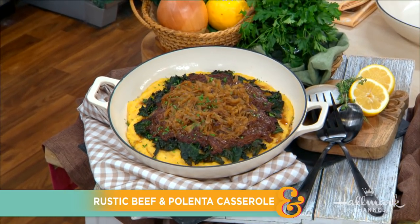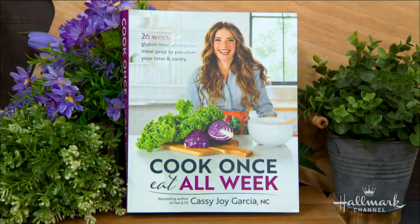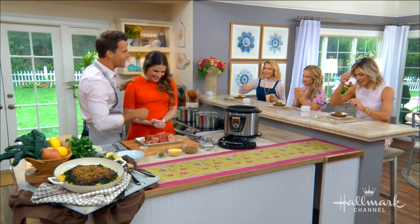Welcome back everybody. When your days are filled with getting kids to school, laundry, soccer practice, and about a million other errands, you don't always have time to prepare a great dinner. Here to rescue your crazy nights with her beef and polenta casserole is the author of 'Cook Once, Eat All Week,' Cassie Joy Garcia. Welcome, Cassie. Thanks for being here.